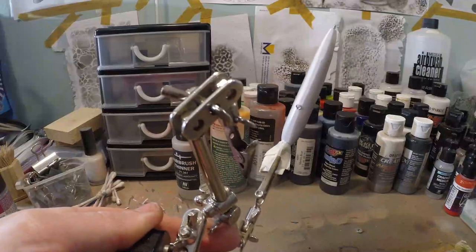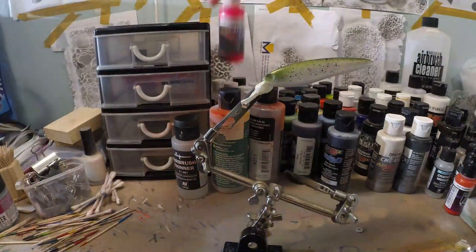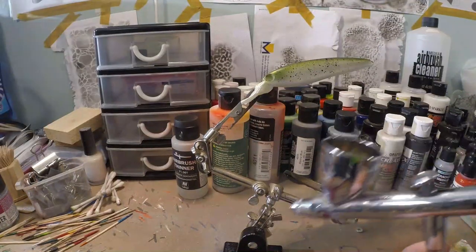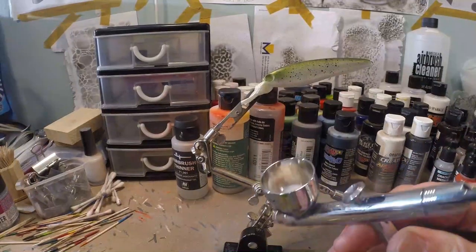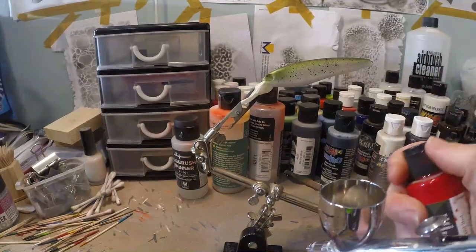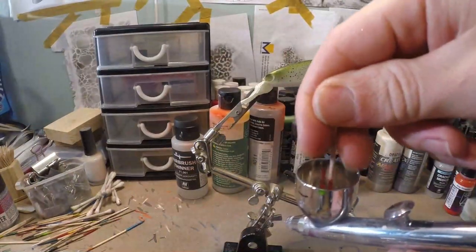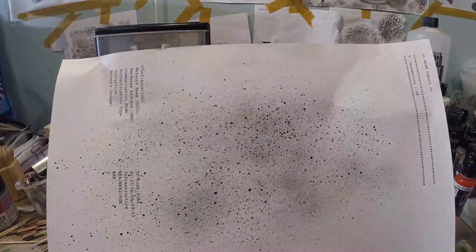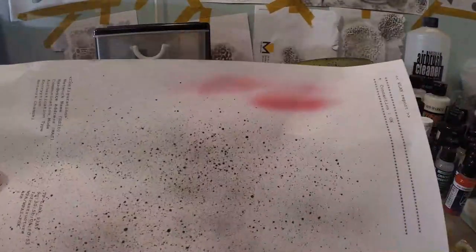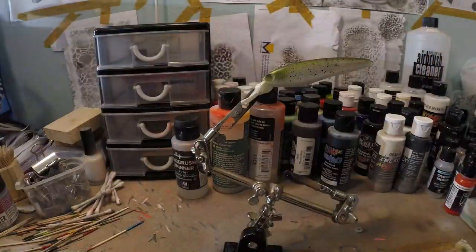Now for the pink you can do a few things. You can take fluorescent pink if you want a very bright fluorescent pink line, or for a more natural pattern — I still have white in my chamber — I'm just gonna add a tiny little drop of red in there and mix that up. If you're not sure about the color, take a piece of paper. As you can see, that's a nice pink — it looks perfectly natural. So I'm happy with this mixture and we're gonna go with that.